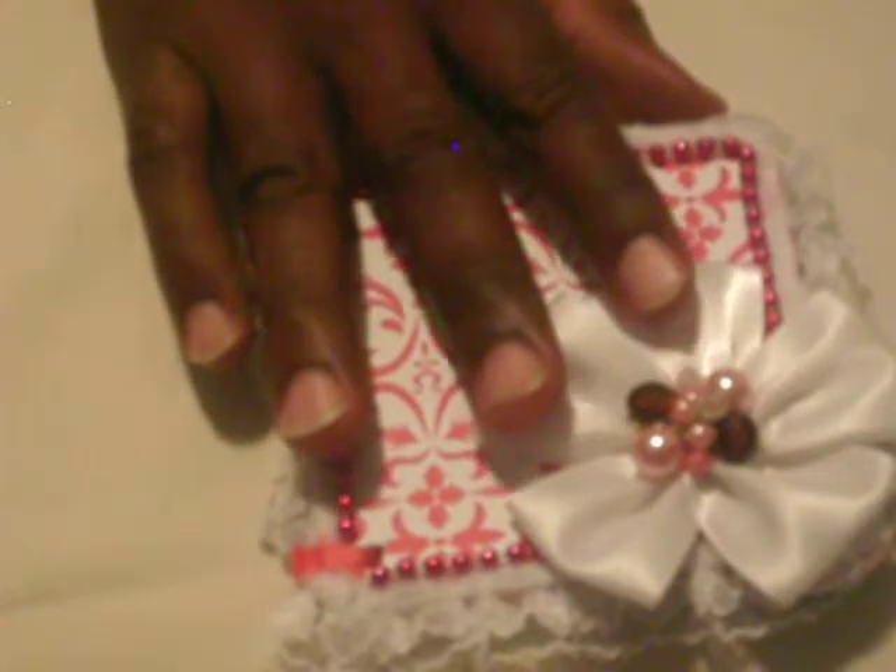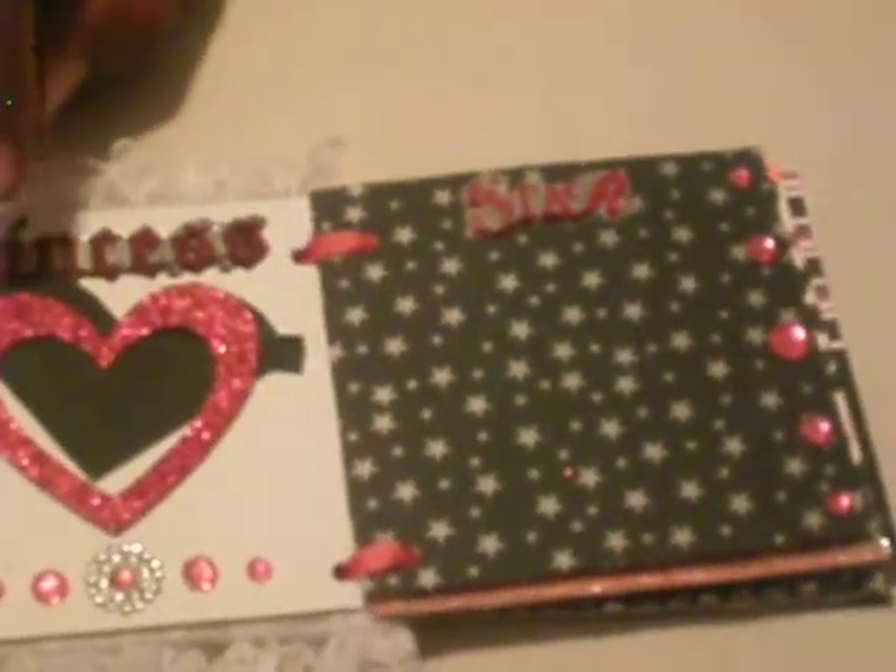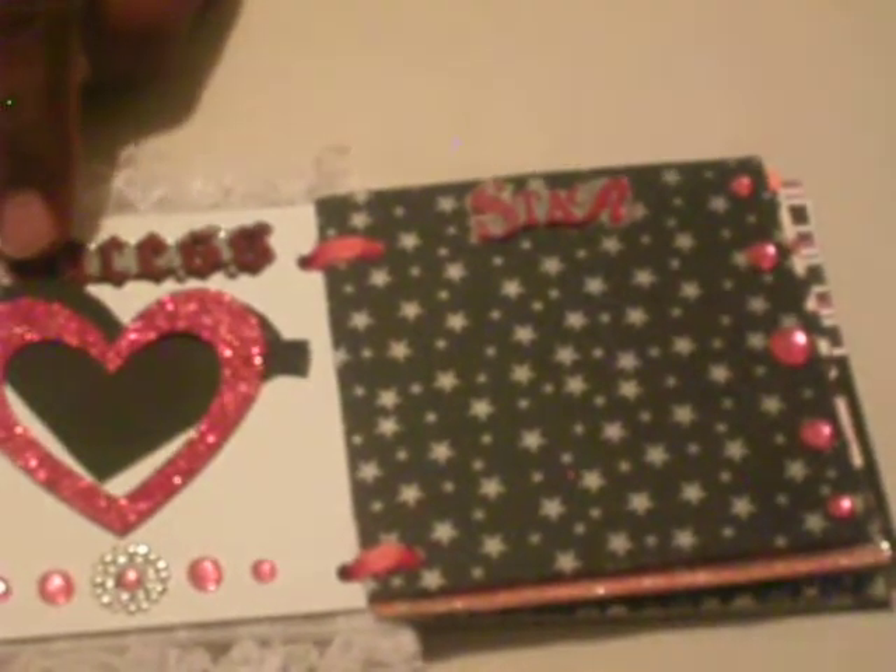I decided to put it on the first page here. I use fur trim around the edges and I also use lace trim, as you can see right here, around the edges. And on the next page here, I use a princess sticker which is from EK Success.